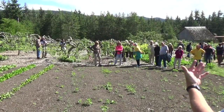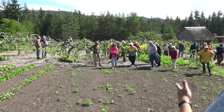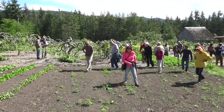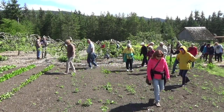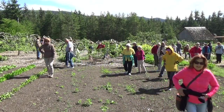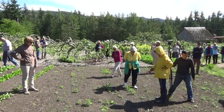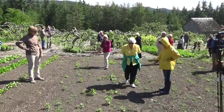We're finding the same thing at our place now. We're in our second year. You're going to find it gets easier and easier. Our three-year-old did most of the planting — she adores it. The kids get it. They're amazing.